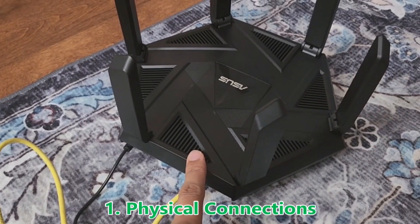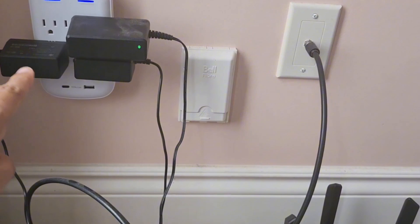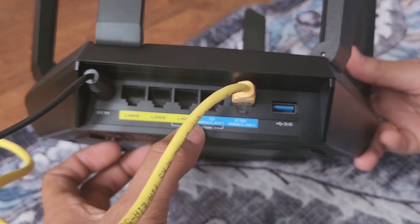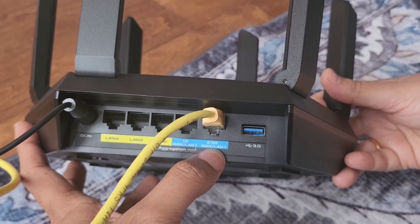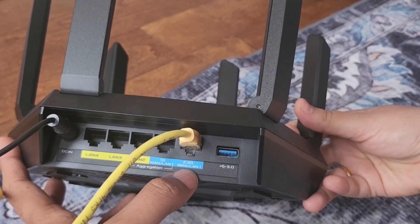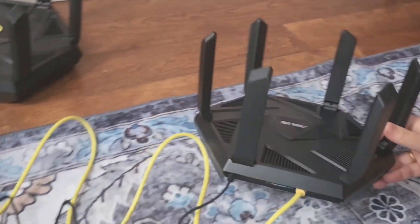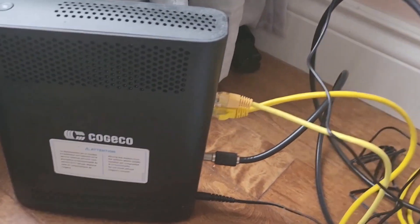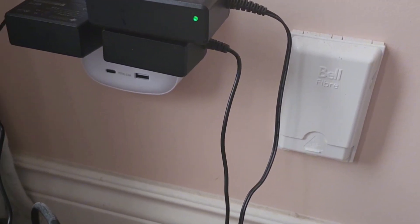I have connected this router here. We have the power cord connected to the power supply, and there are different LAN ports — LAN 4, 3, 2, and LAN 1. This is the 2.5G LAN 1. Whenever I connect a VPN router, I prefer using the 2.5G WAN LAN 1 port, which is connected to our source router providing the internet.